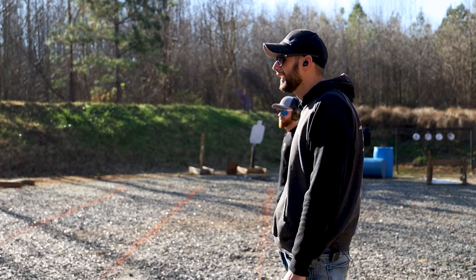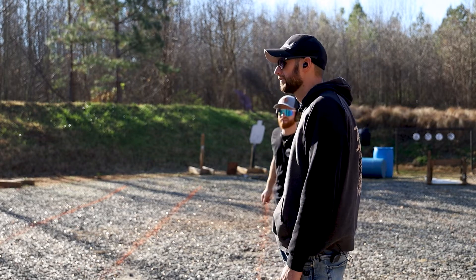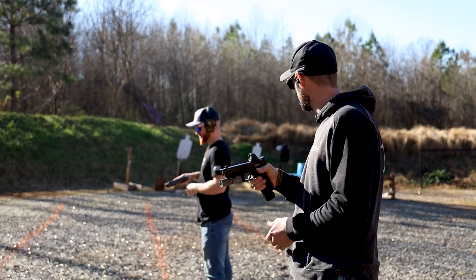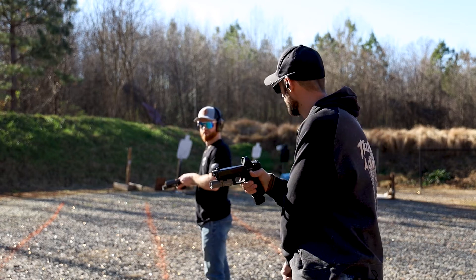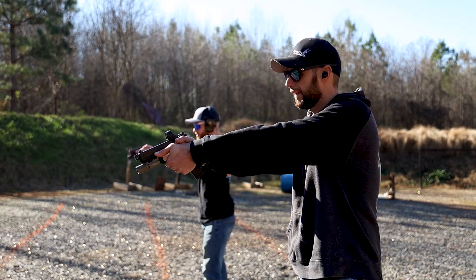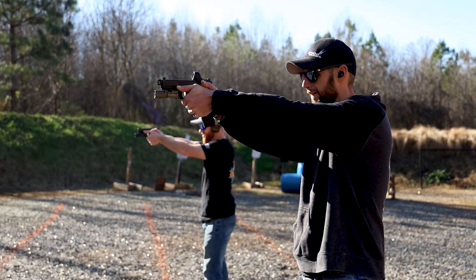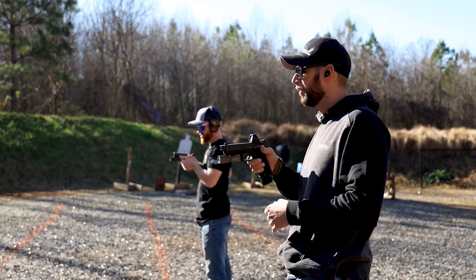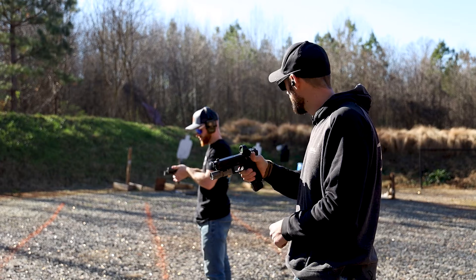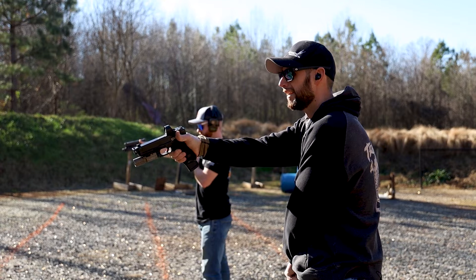9:03, no drops for either of us. All right, so the next one's going to be five rounds, five seconds, five yards. Ready? Here we go, stand by. Yeah — 3:12. Now it's going to be strong hand only — three rounds, three seconds. Ready? Stand by.